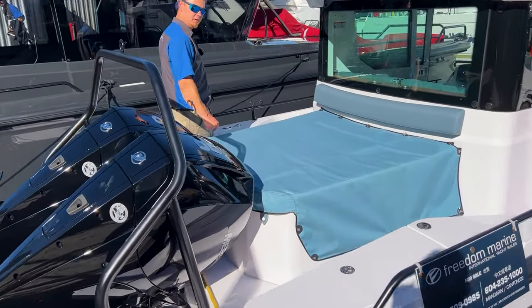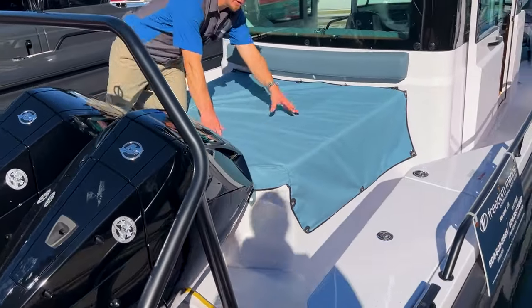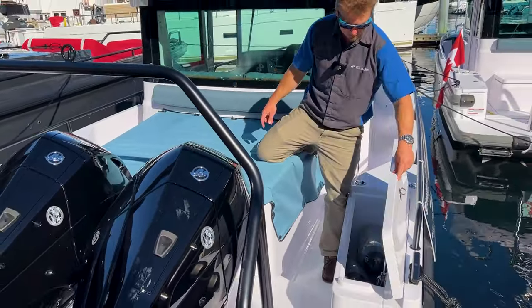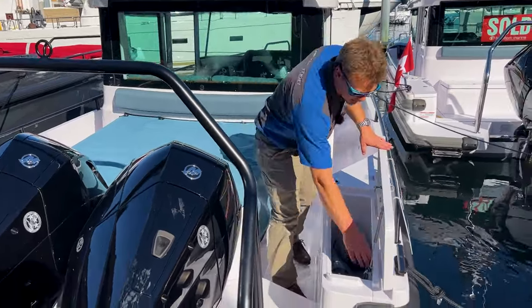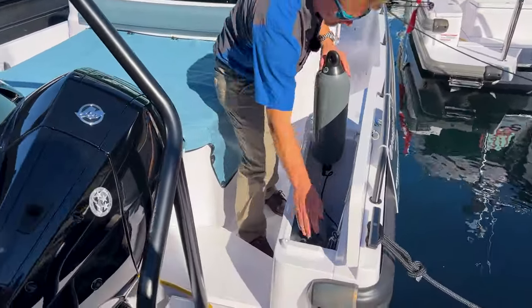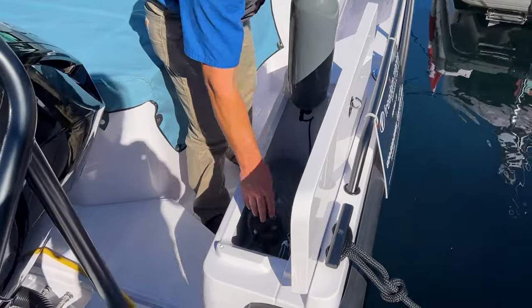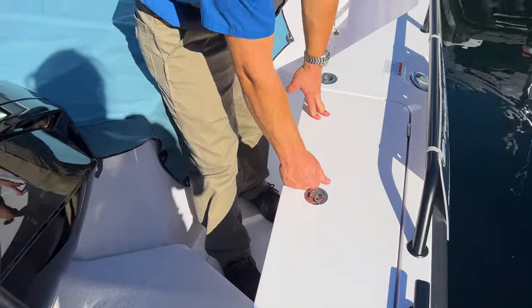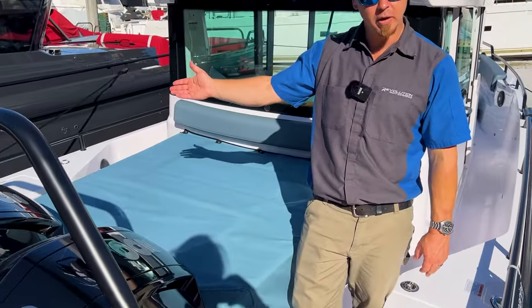Back here we also have two lockers — starboard quarter and port quarter. In this starboard quarter locker there's great storage; we've put some spare fenders in here. This one doesn't really have a lot going on other than just spare storage.